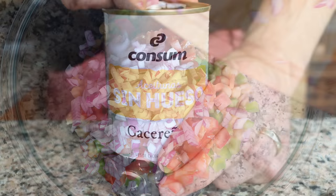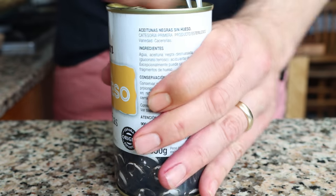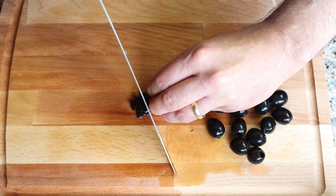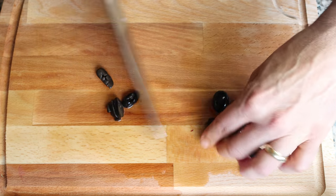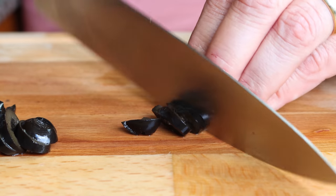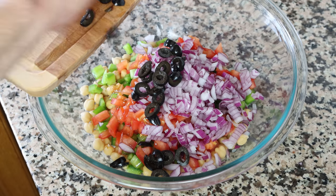Next, grab some black pitted Spanish olives — about 12 for this recipe — and thinly slice them. You can use whatever olives you want, but the black ones work better than the green ones as they have a milder flavor and don't overpower the dish. Add the sliced black olives into the bowl with the rest of the ingredients.